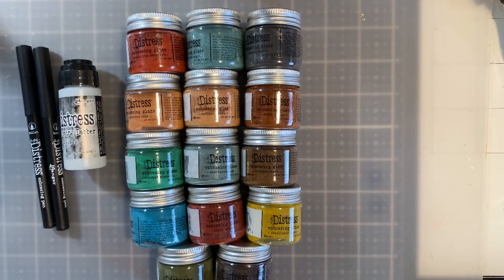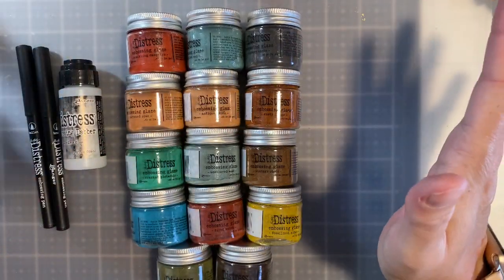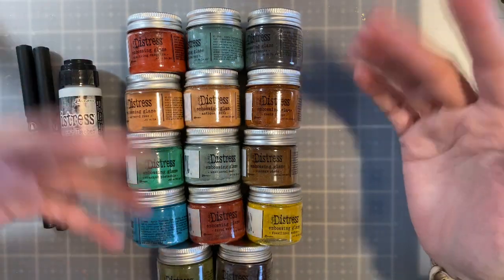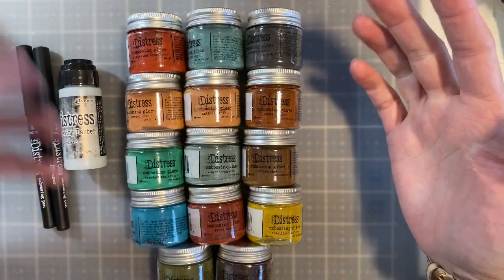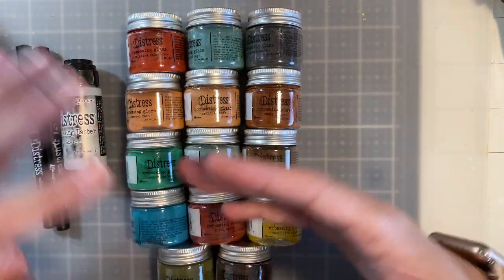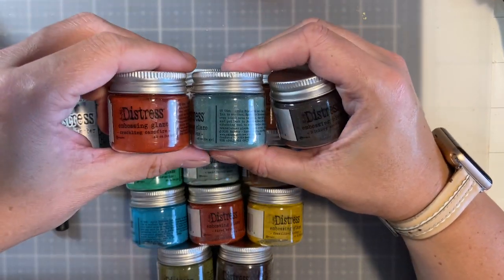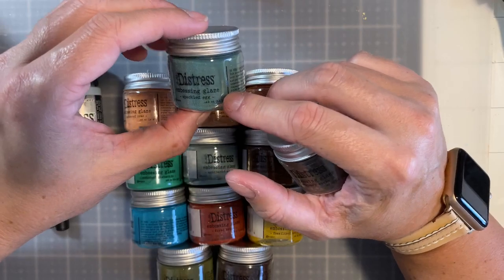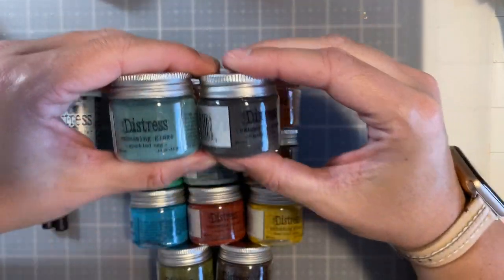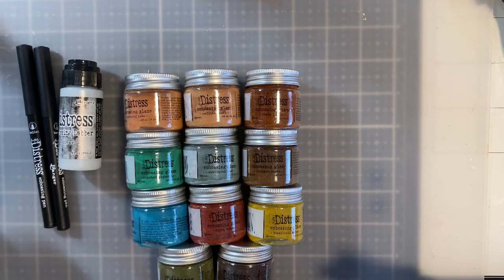So this might be a little bit of a longer video. I'm going to do the demos in the beginning to just show and compare. Right now there are 14 different embossing glazes out. He is planning on introducing a new one every so often, so the line is going to get more extensive. But today I'm going to be demonstrating with these three: Crackling Campfire, Speckled Egg, and Hickory Smoke. These two are going to be more towards the project in this video, and this one is going to be for demo purposes, just to show the differences.